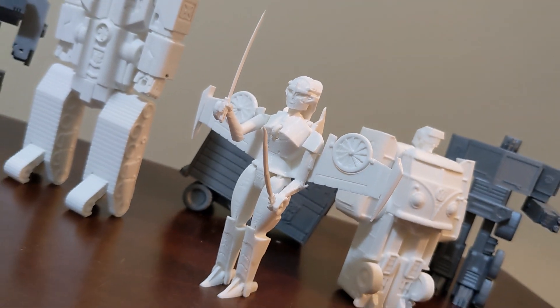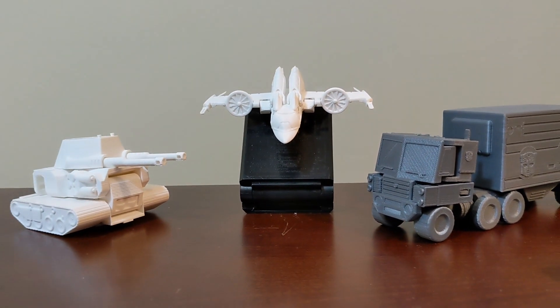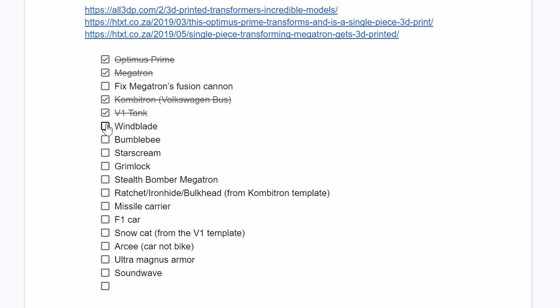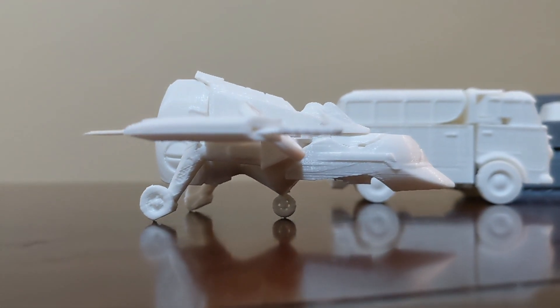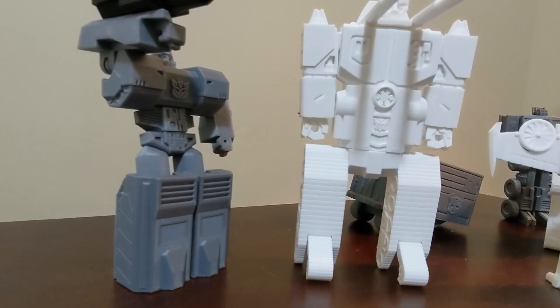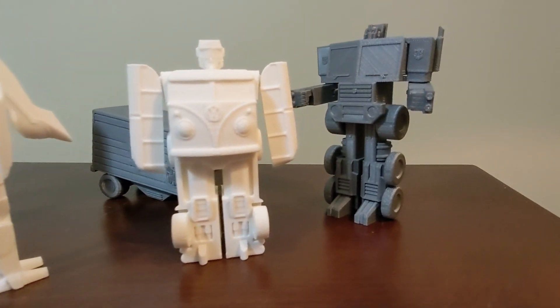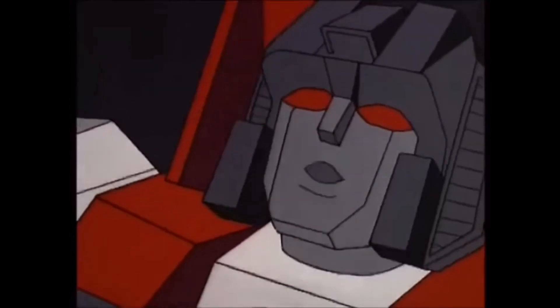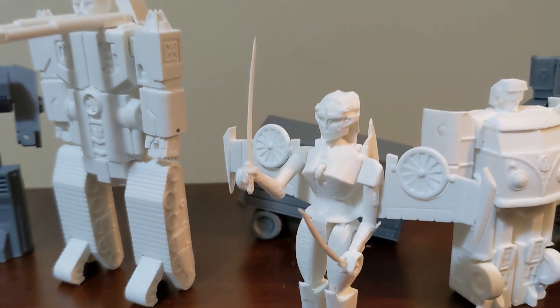I'm super happy with the way Windblade turned out — I think she's pretty faithful in both jet and robot modes, and although her transformation is fairly simple, she helped me push back the horizon on my abilities. Looking to the future, I've been asked to do fan favorites like Starscream and Bumblebee, and I have a few other ideas as well. I'm a full-time student so my time is limited, but I hope to make as many as possible and amass a small army. Feel free to download the files on Thingiverse and make one for yourself — I'm sure it would look amazing and I'd love to see it.